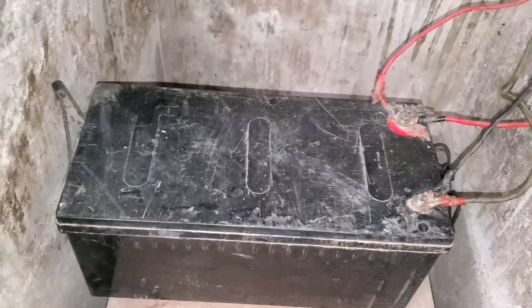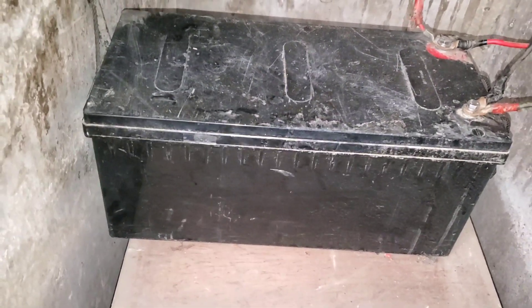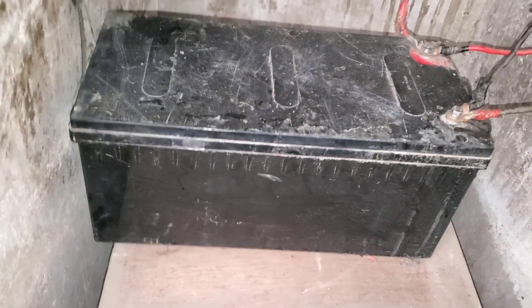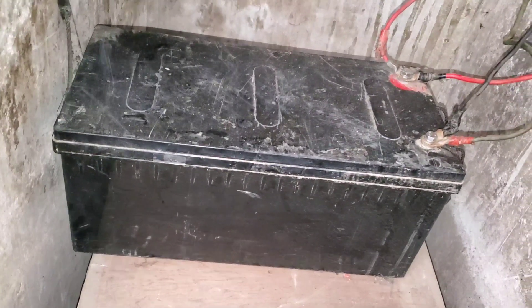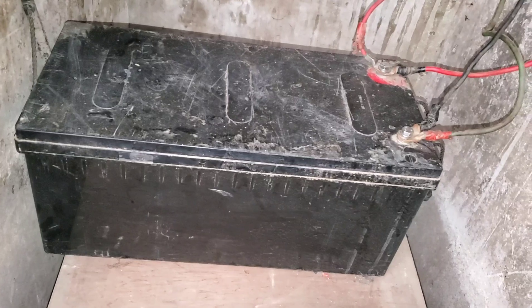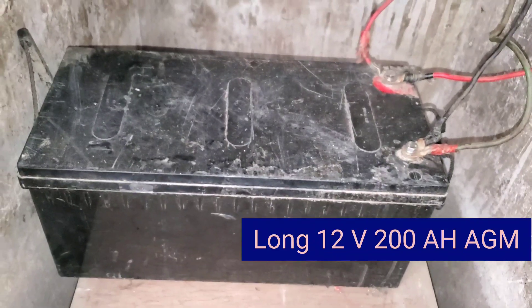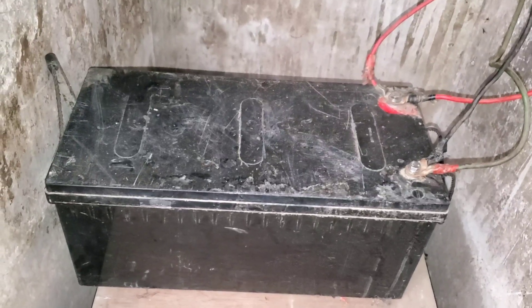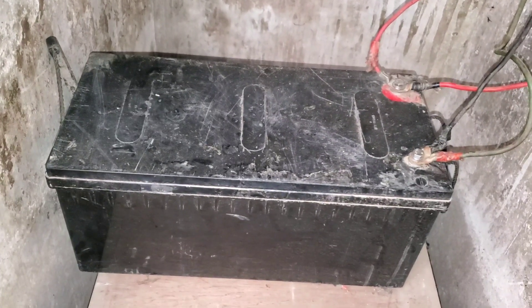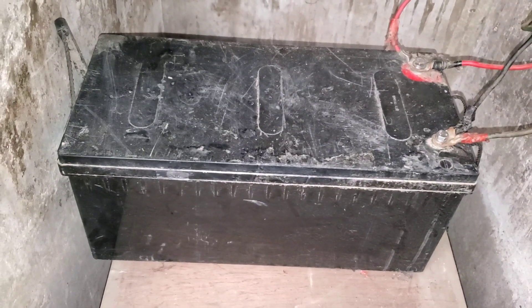Good morning YouTube, Dr. Sola coming to you from Lagos, Nigeria. This is an AGM lead acid battery — we do not use these anymore. This is actually a long battery, and if you recall one of the videos I did, I had two of them for a client. We did some very small systems for a healthcare center that had a failure in a lead acid battery we installed for them.